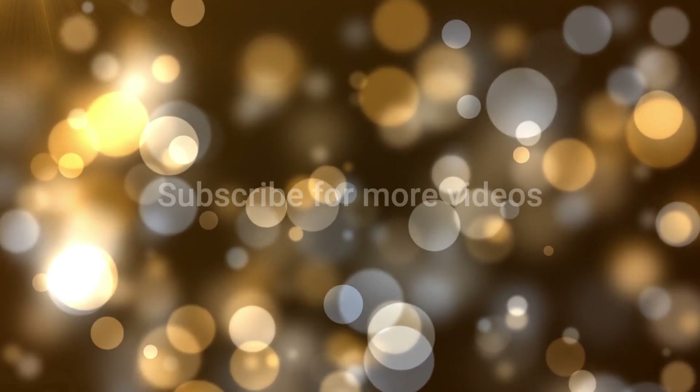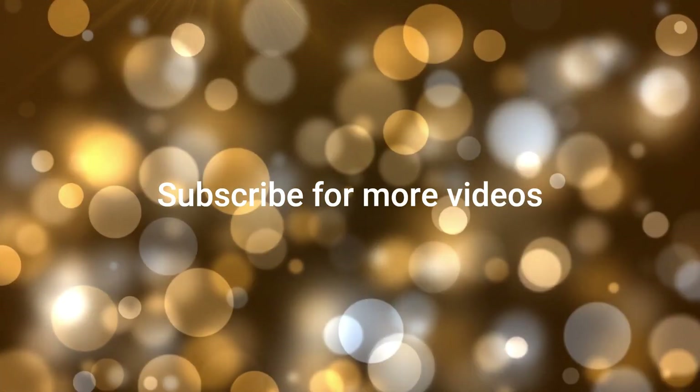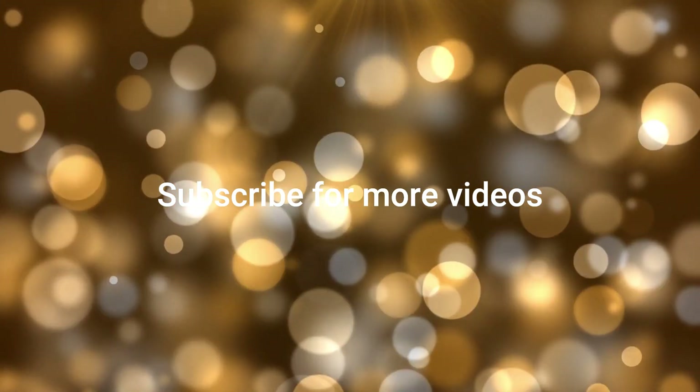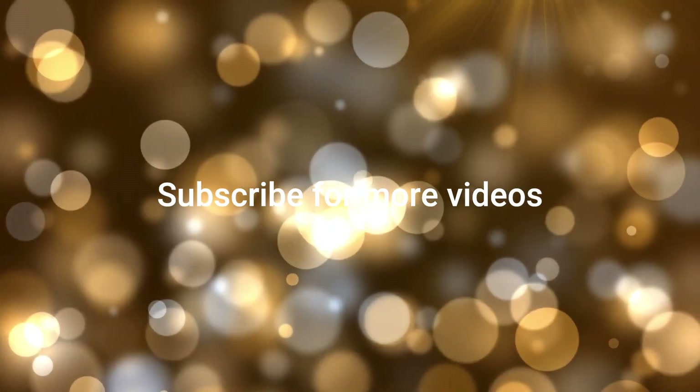Thank you for watching. I hope you enjoyed this video and that it's inspired you to make your own imposter chocolate mousse. It's really not as difficult as I made it seem. If you do, please leave a comment and let me know how yours turns out. I'll see you next week.